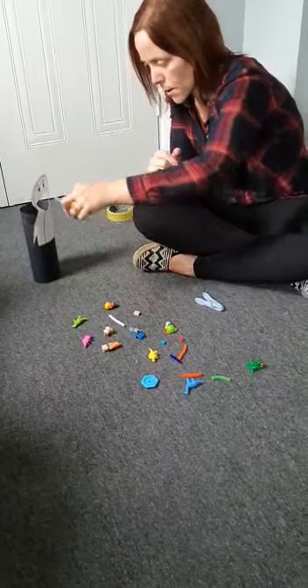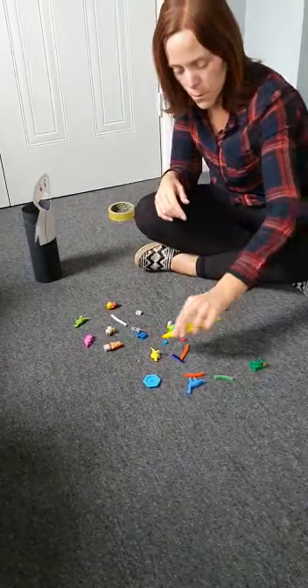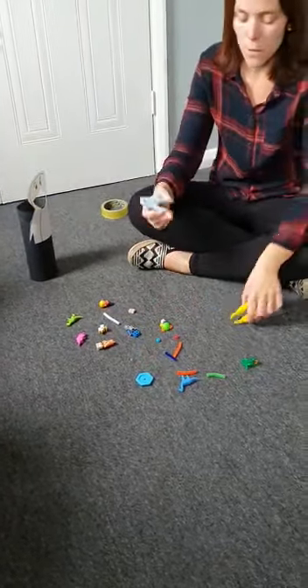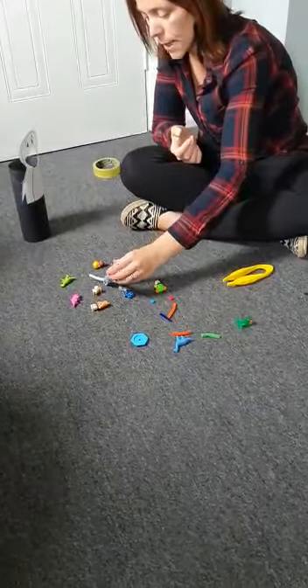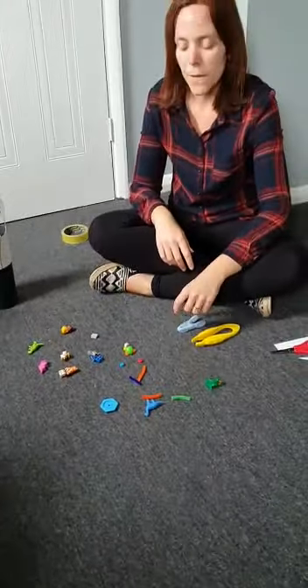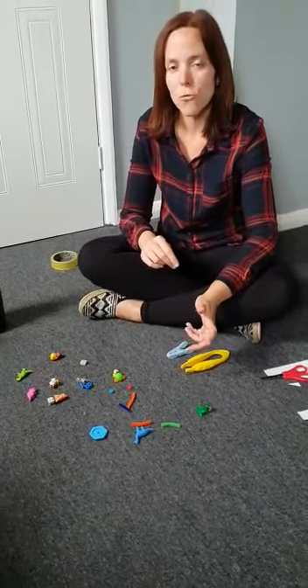I'm going to demonstrate how to do it. We'll use the tweezers and pick up the objects. If you need to use the peg then that is absolutely fine and will work just the same. What you could do is challenge your grown up — have two piles of objects and see who can post and feed the animal the quickest to find out who the winner is.